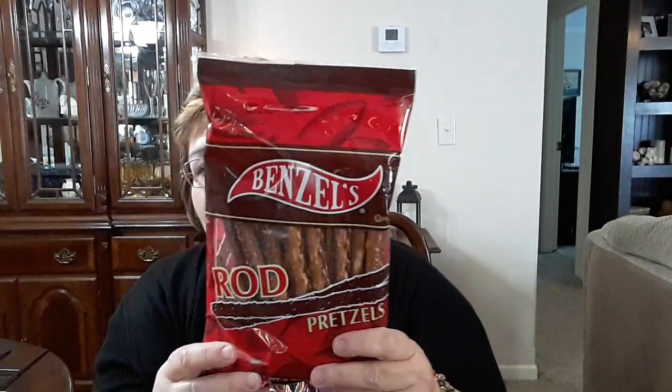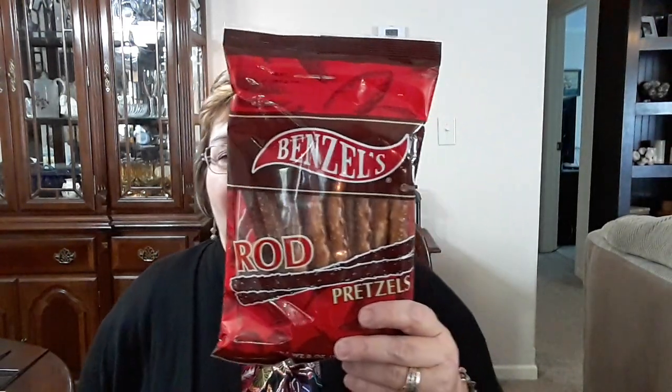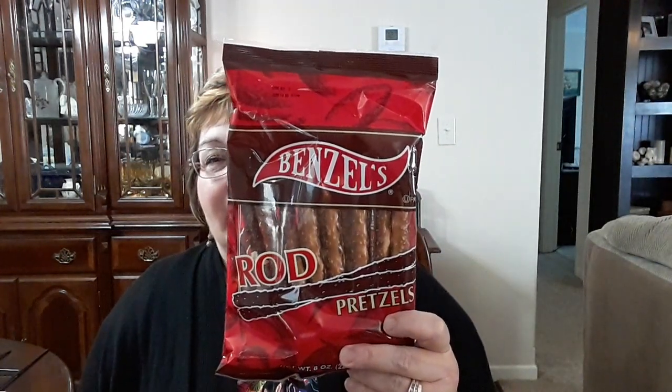This is also a repeat buy. I got these for my husband — he loves the pretzel rods. I got him one pack of those. We're trying to watch our weight and our diet, and these are something that he can have for a snack. Those are very good and they're usually very fresh.